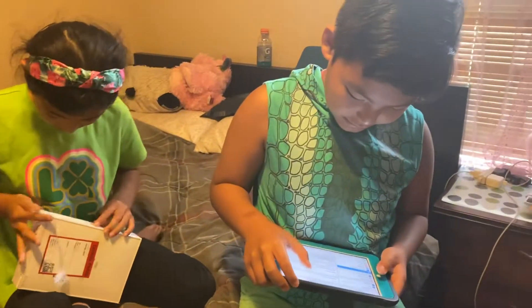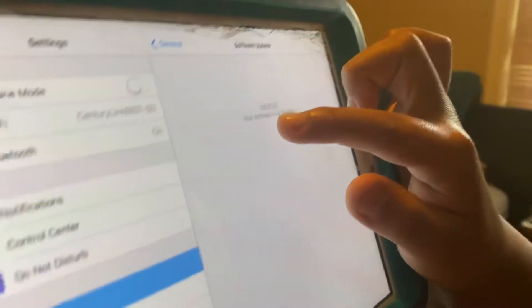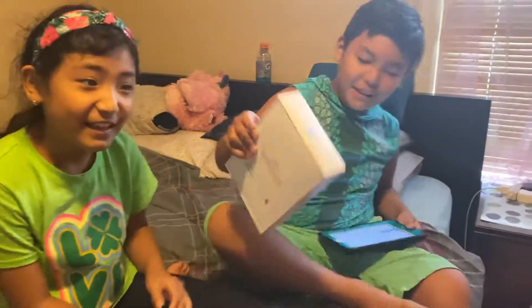Look, it says iOS 9.3.5 and it still says my software is up to date. How is that even possible? Okay, stop — we're saving it for the unboxing.